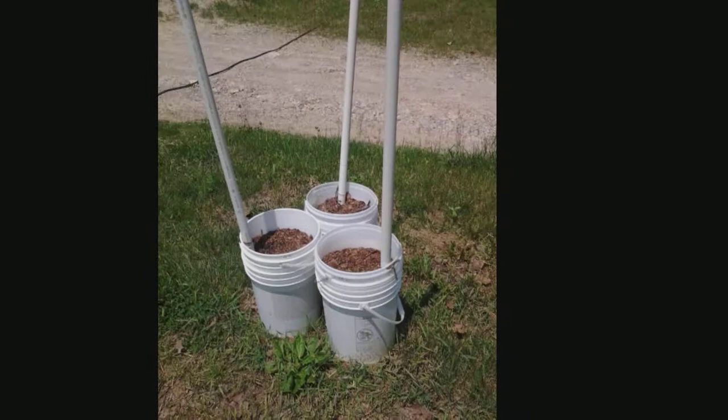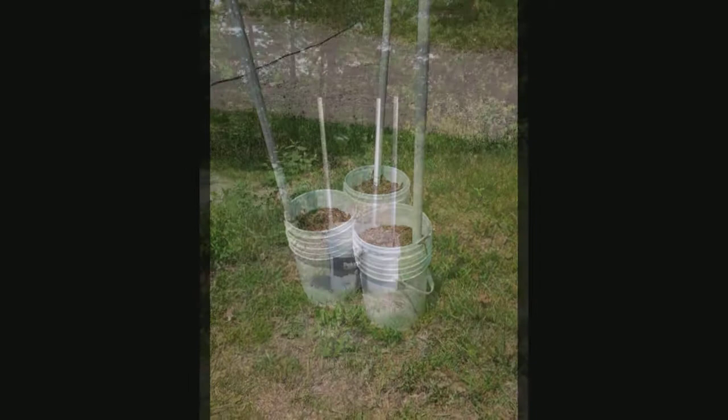On May 29th we planted them in some global buckets — Marketer in these and Long Green in these other ones.